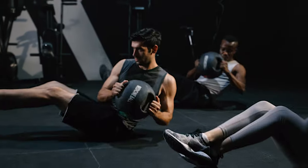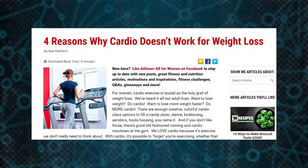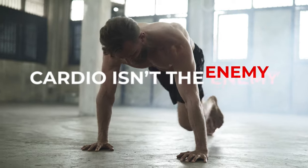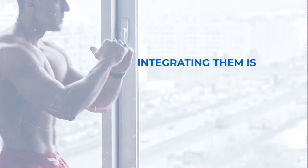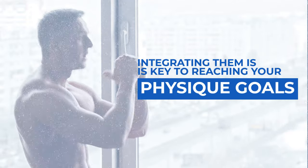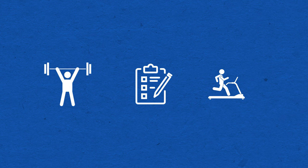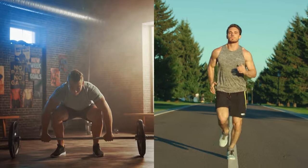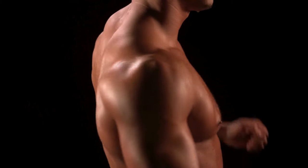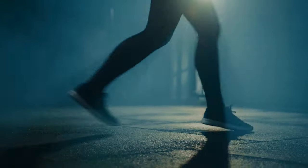So, the key takeaway is that HIIT takes the lead in maximizing gains and achieving a leaner physique. And for all the cardio skeptics out there, cardio isn't the enemy when it comes to aesthetics — it plays a significant role in fat loss. Your training program needs to be well-rounded. Combining strength training with cardio will give you the best of both worlds. Our goal is to create a program that not only enhances your aesthetics but also ensures your overall fitness.